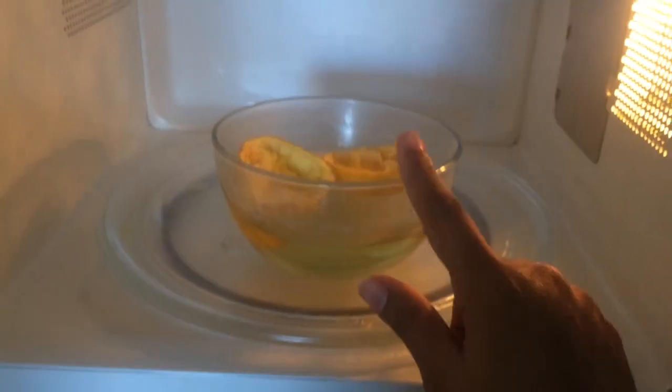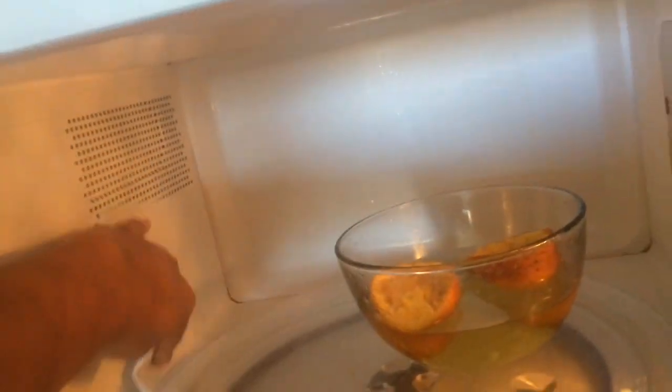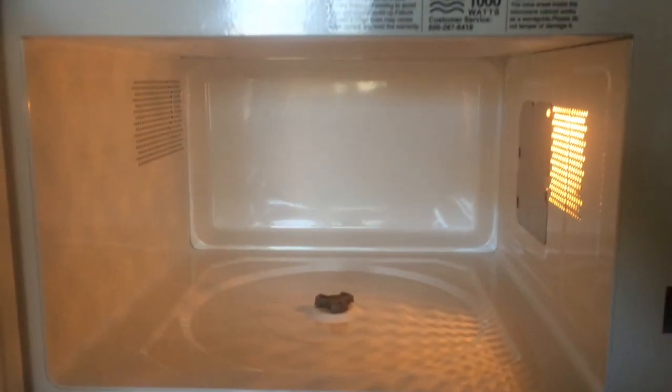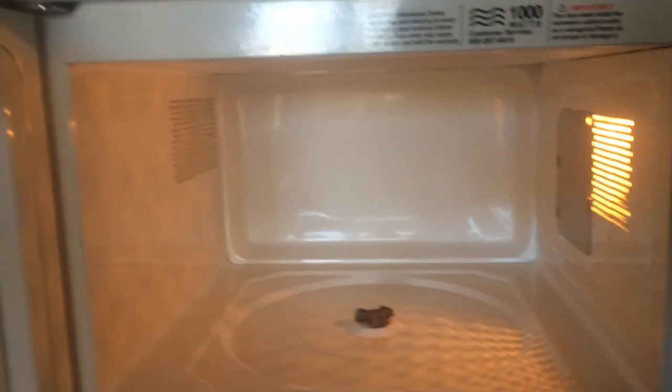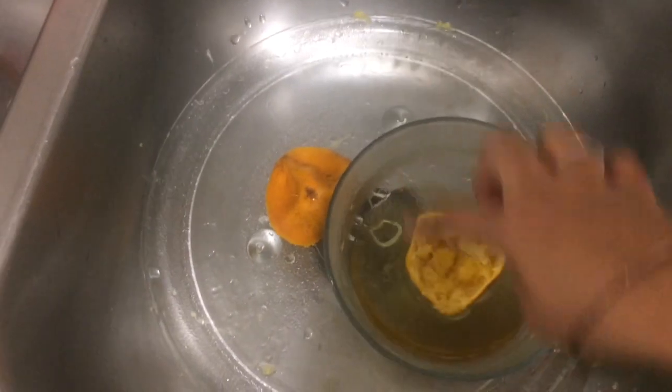After 3 minutes, we will clean it. We will clean the entire microwave oven. Now you can see the difference in how clean it is. It is easier to clean the microwave on the outside. You can clean the door as well, using the orange steam method to clean the microwave fully.